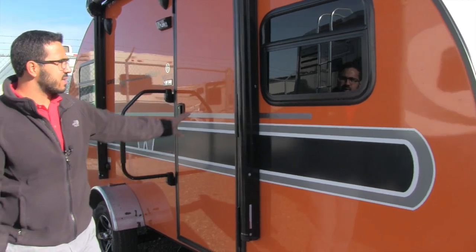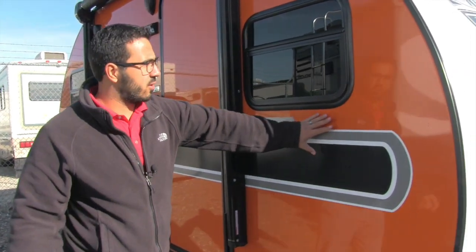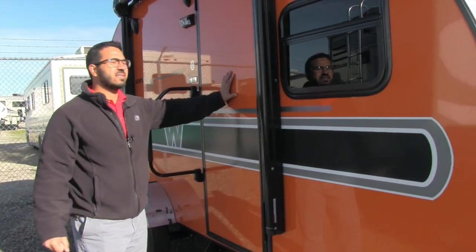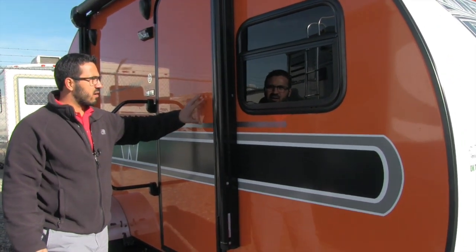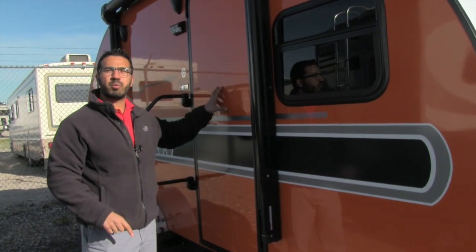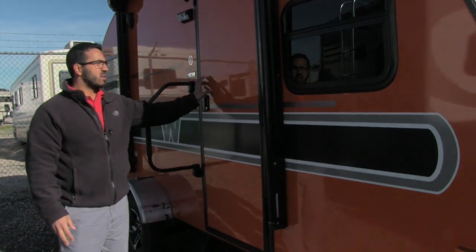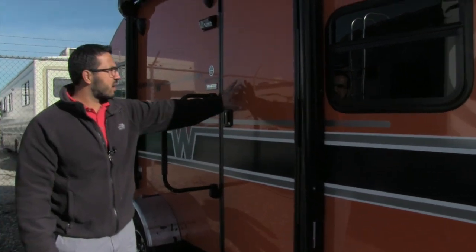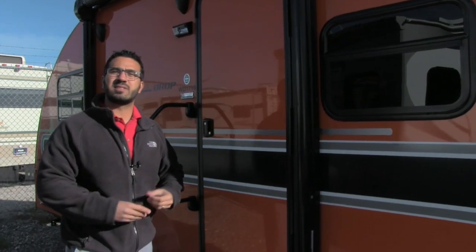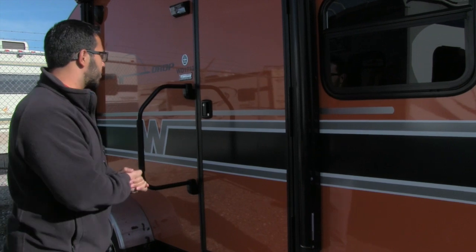When we come around to the side, we can take a look at this beautiful orange exterior. This is one of the best sidewalls in the industry. The outside exterior is a true pore gel coat — something you would never see on a travel trailer; you'll see it on high-end diesel pushers. It's a very similar process to a boat hull. You can't see the fibers in there, it has a nice reflection and glare to it, and you can actually buff it so it will stay nice for the life of the travel trailer.